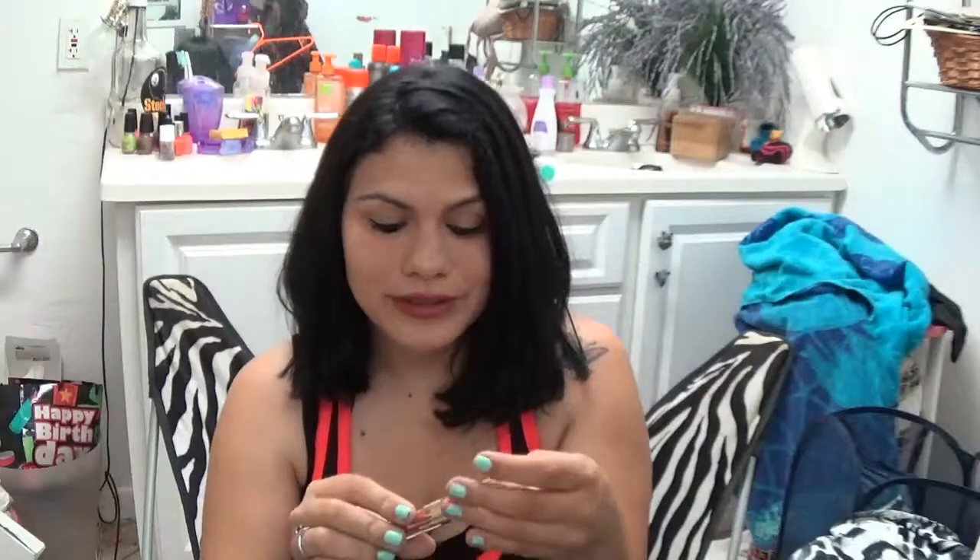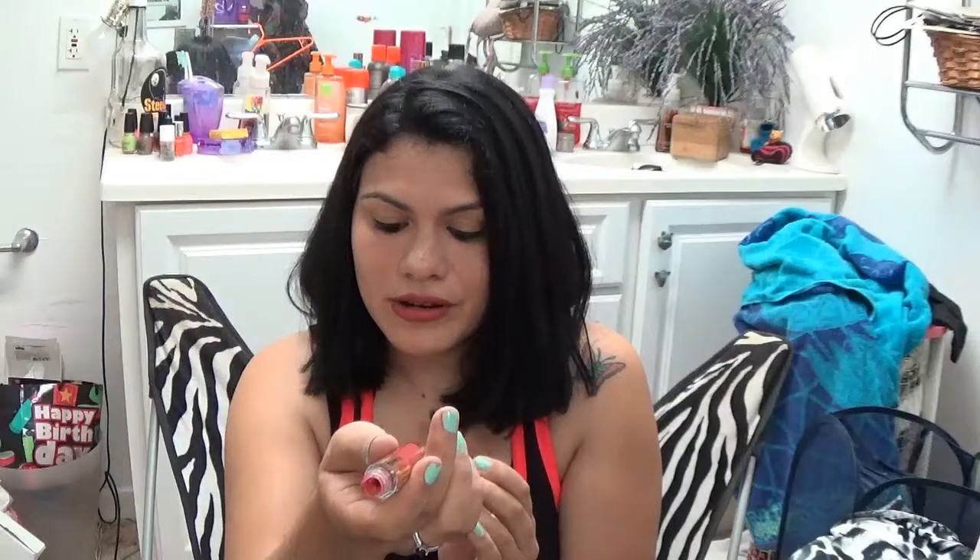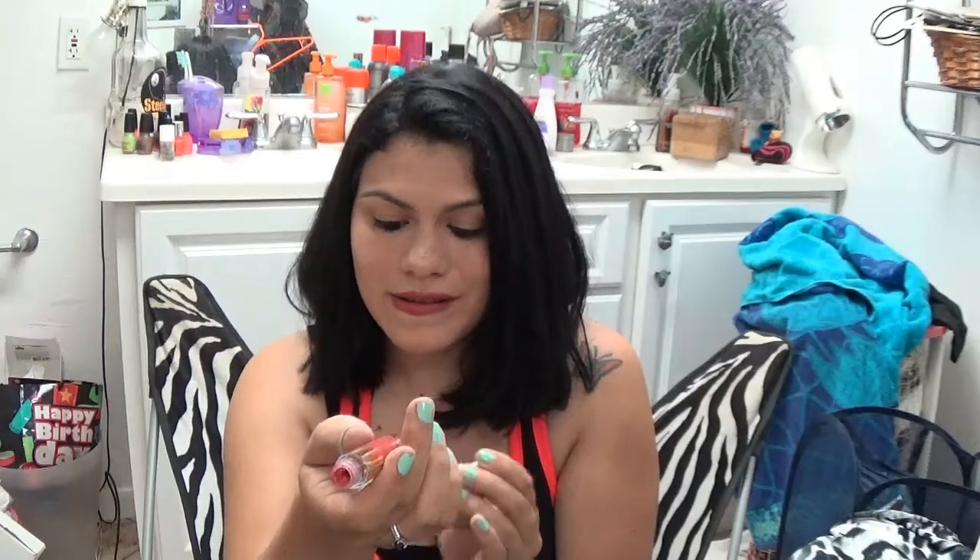The next one is Kristen, and supposedly this is supposed to be a red color. But as you can see it doesn't look like a red color - it looks more of a brown color. So we already know these are fake. That's what Kristen looks like swatched - it's supposed to be like a red color and it's not.